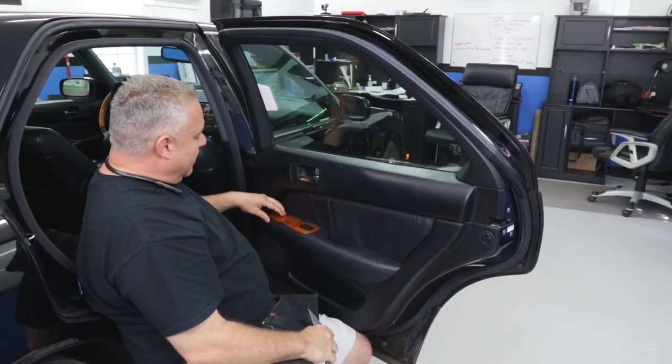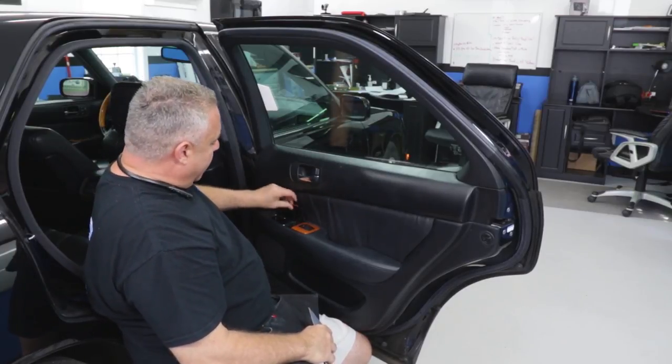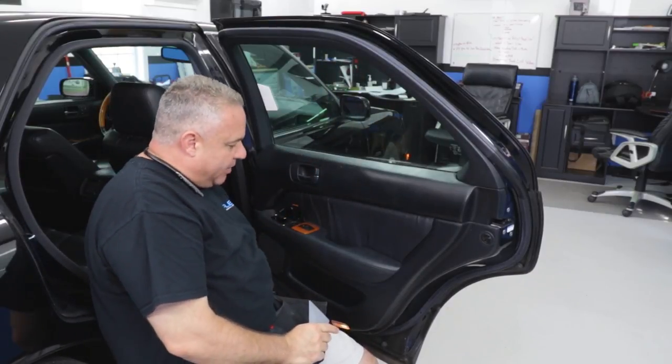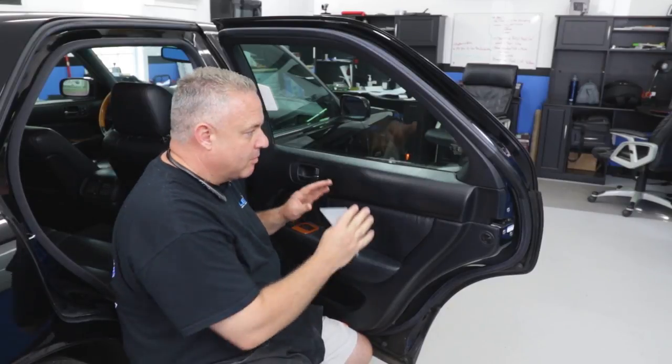I've got to remove this control/ashtray piece and slide this plastic piece out. I've got three screws at the bottom and something going on right here. This video is not about removing door panels, but I'll give you an idea of what I'm doing, then we'll dive right into tinting this sucker.